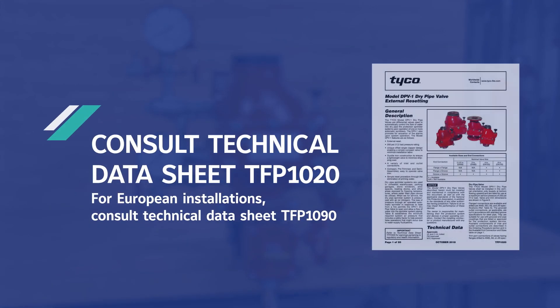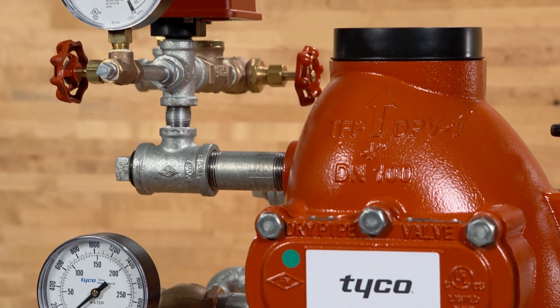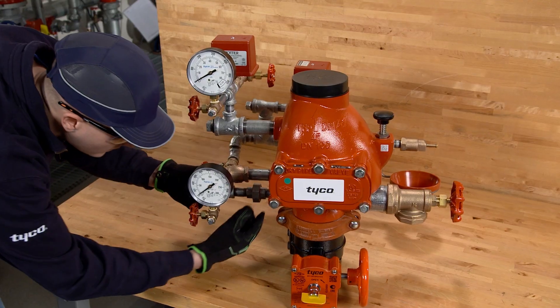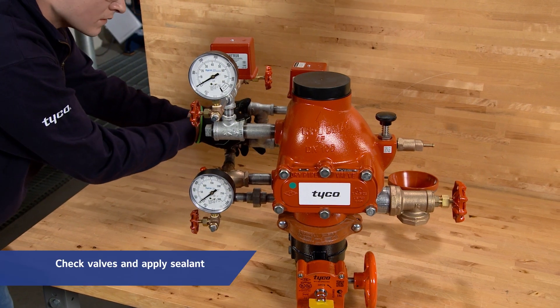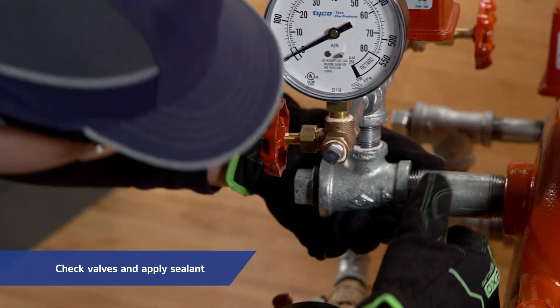Before installing the valve, be sure to consult the technical data sheet TFP-1020. We will now trim the DPV-1 valve. If you order a pre-trimmed version, the valve will arrive with the following steps completed and ready for installation. To begin, make sure all nipples, fittings, and devices are clean and free of scale and burrs before installation.